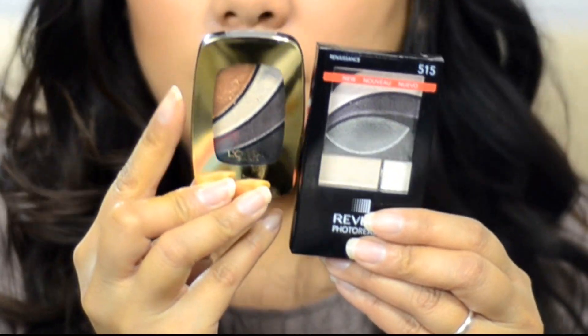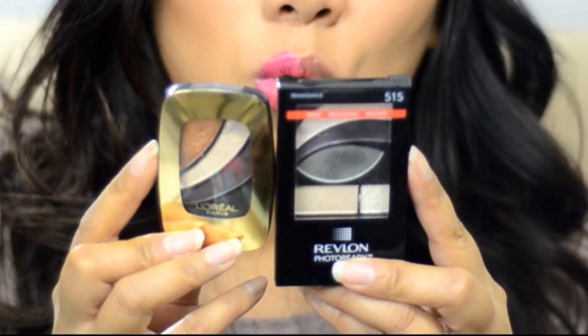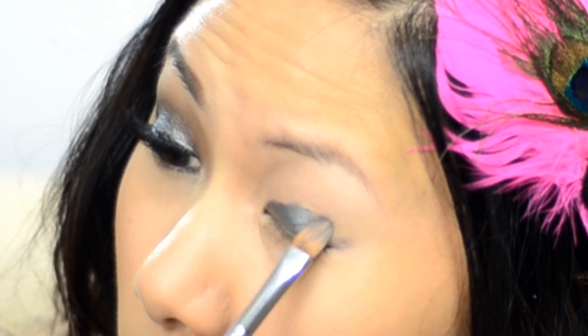Now let's jump right into eyeshadows. I'm using two drugstore palettes: the L'Oreal Paris Color Riche eyeshadow palette in Smoky Eyes — a great basic smoky palette — and a similar option is the Revlon PhotoReady Renaissance palette, so you can use either. I'm going to start by taking my flat synthetic brush, wet it a little bit with water so it's damp, and then apply the silver shade. Using a thick wet brush gives a foiled metallic finish, so I'm patting it on and it almost looks like a cream shadow — really vibrant.